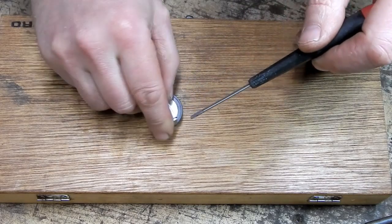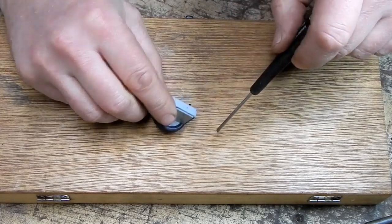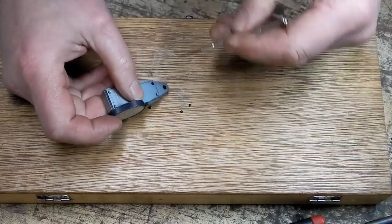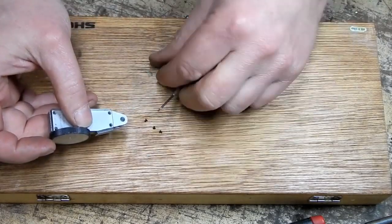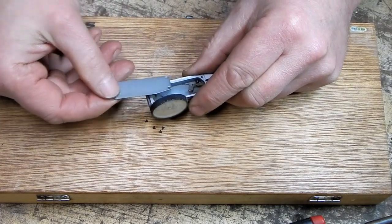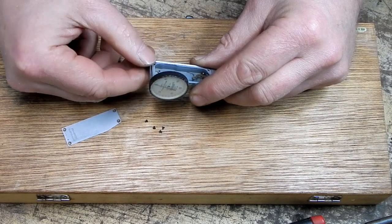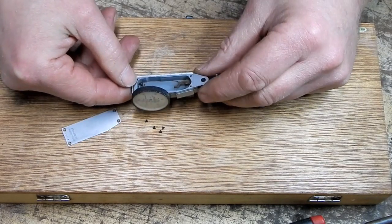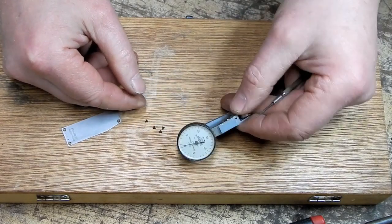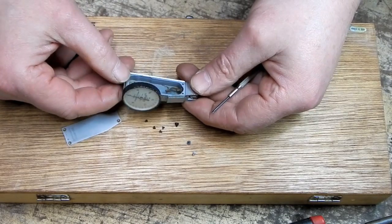These screws are very loose — makes me wonder whether or not somebody hasn't already been in here. Four of the tiniest screws I've ever dealt with in my life. There's nothing in here. Well, that show's over, guys. The entire mechanism is gone.